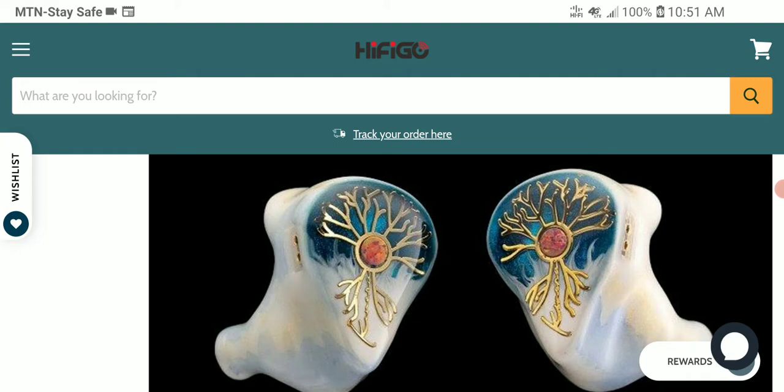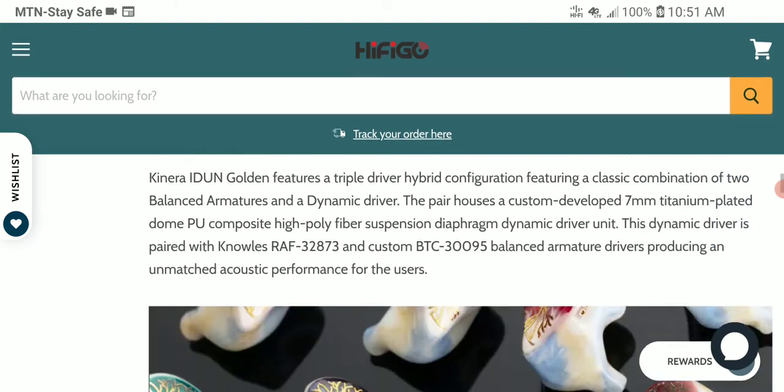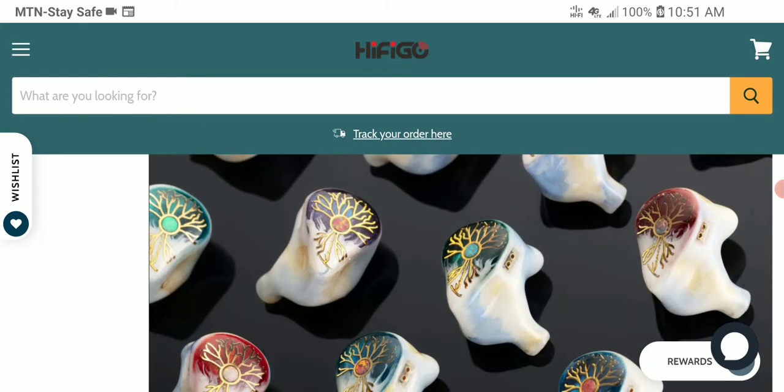It's a hybrid design that's definitely going to look cool for the general population that wants it. The cable is an 8-core silver plated cable that looks quite good.